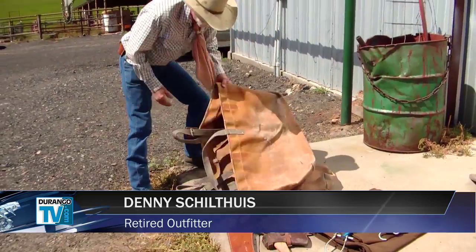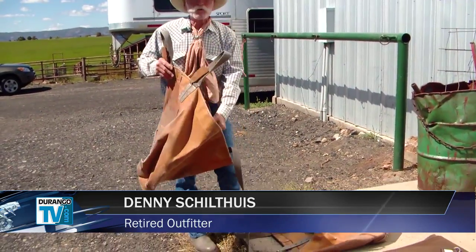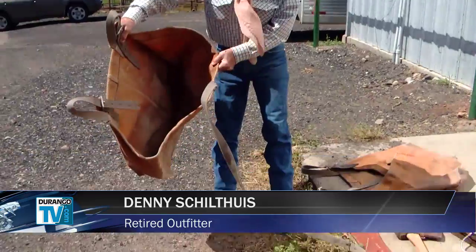These are panniers, which is a French word for large purse. Be sure to tune in next week to learn how to tie packs to your horse.